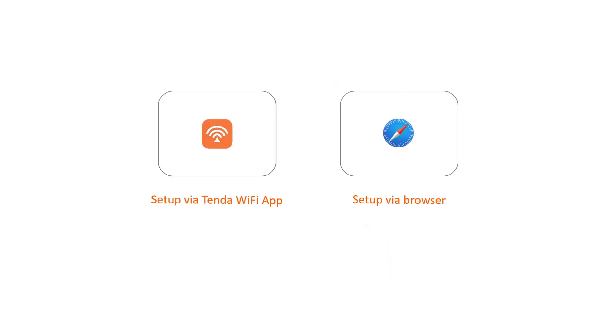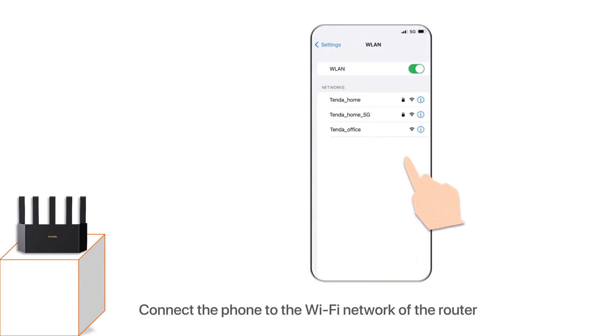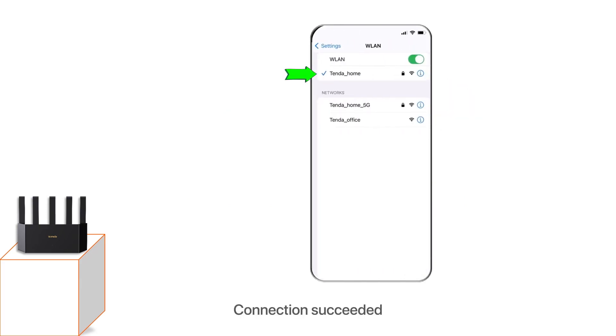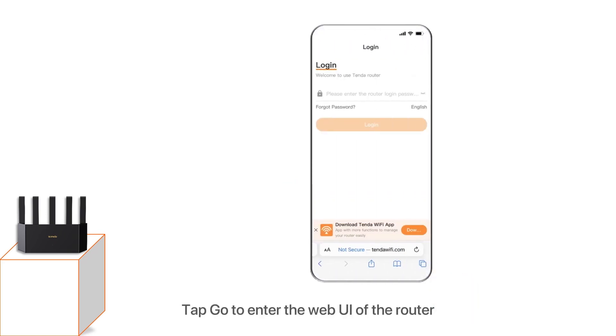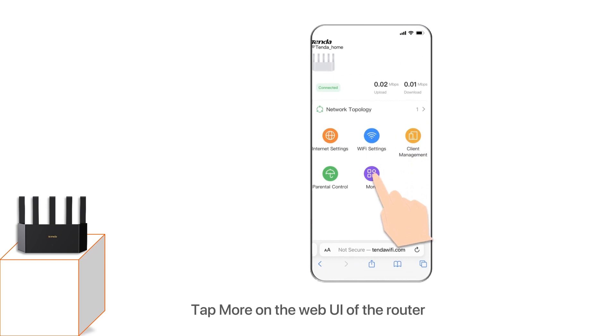Setup completed. For setup via browser: go to Settings > WLAN and connect the phone to the Wi-Fi network of the router. Enter the Wi-Fi password and tap Join. Connection succeeded. Run a browser, for example Safari, and enter tenderwifi.com in the address bar, then tap Go to enter the web UI of the router. Enter the login password of your router and tap Login. Tap More on the web UI.